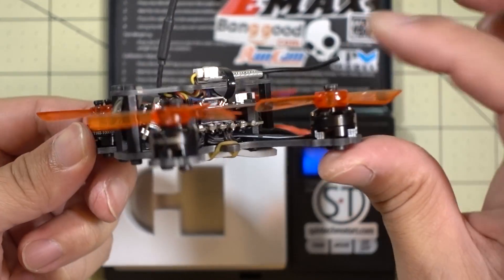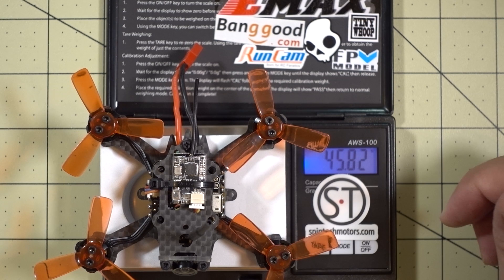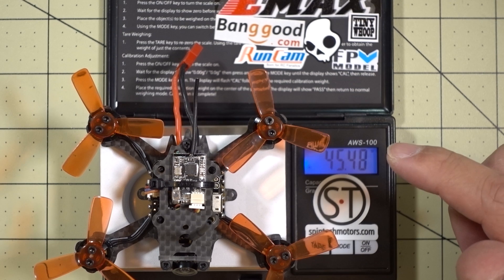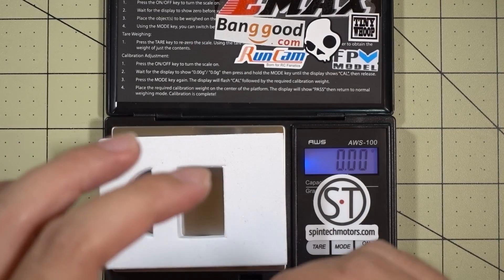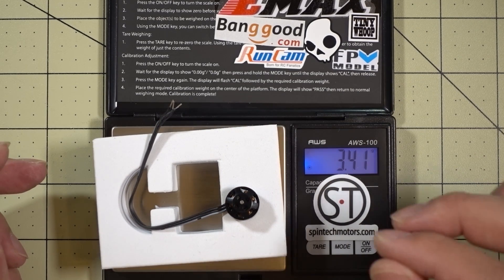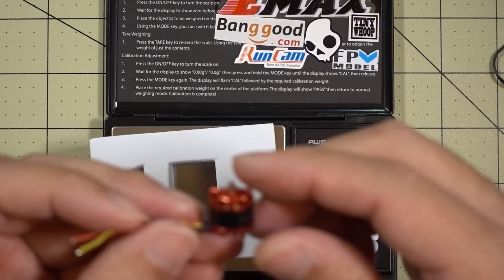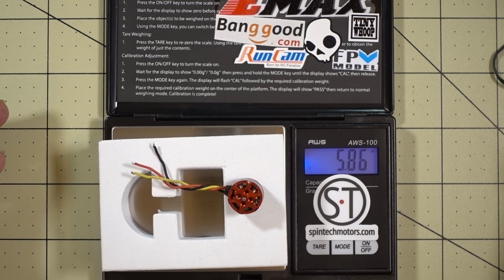Here's what it looks like with the props on, and we'll get a final weight measurement. All together with everything except the battery, it comes in at about 45 and a half grams, and I think that's largely due to the 1102 motors being quite a bit lighter. Just to satisfy everyone's curiosity, this 1102 motor comes in at about 3.4 grams. The previous motor was the 1104 7500 KV that came with the Aurora 100, and that one was about 5.8 grams — so about 2.4 grams more.